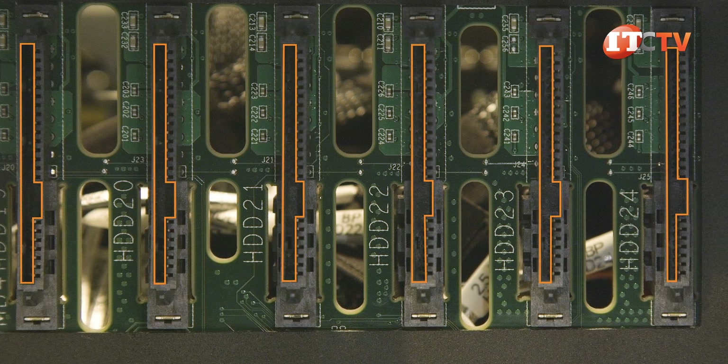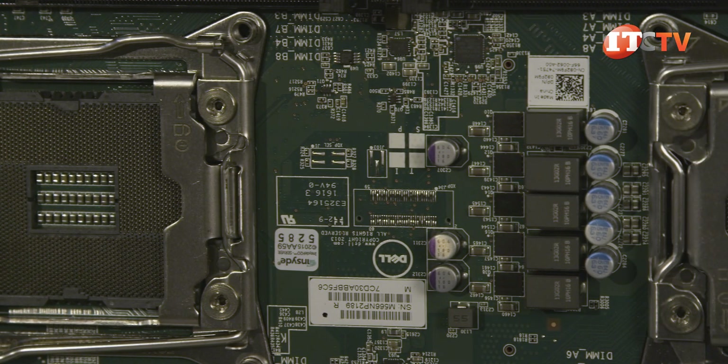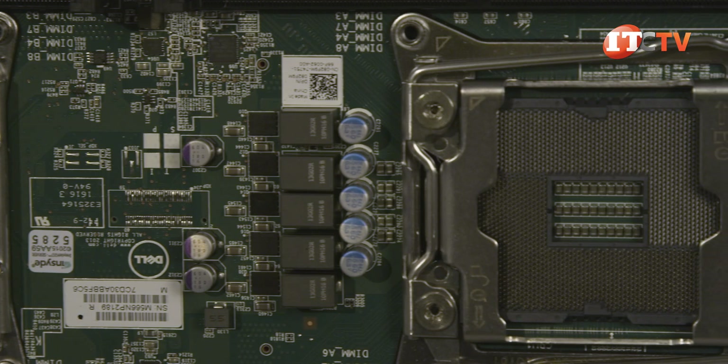The expander backplane option also provides dynamic drive assignment for the 2.5 inch drive chassis only, so you can point any number of drives to each compute node — either dividing them equally between nodes, or assigning more or less storage depending on the workload for each node.